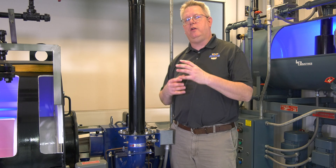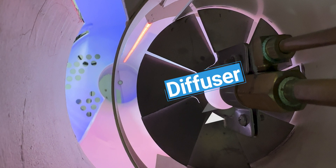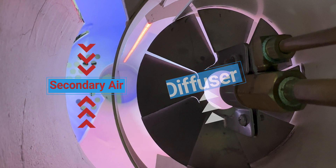Basically what we're determining is whether the air goes through the section with the diffuser, which gives it spin, or whether it comes in through the secondary air annulus, which gives us a more laminar flow.